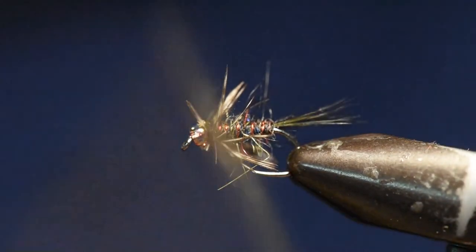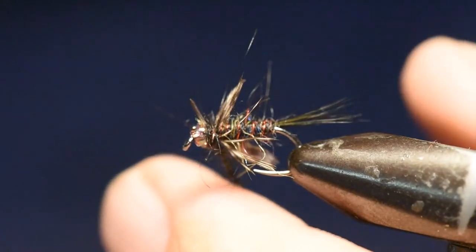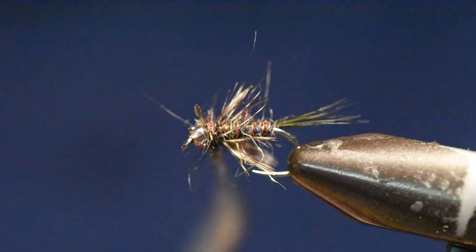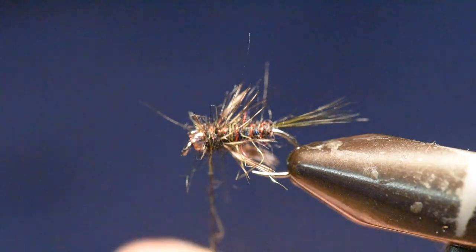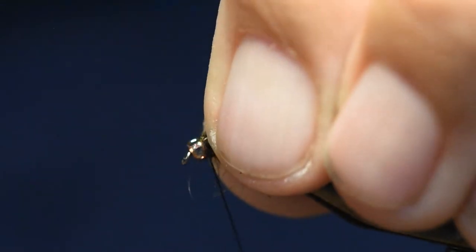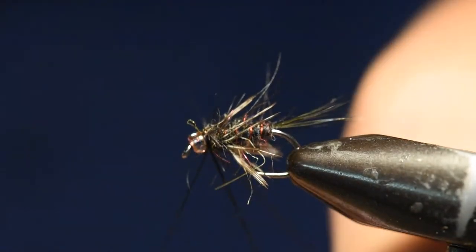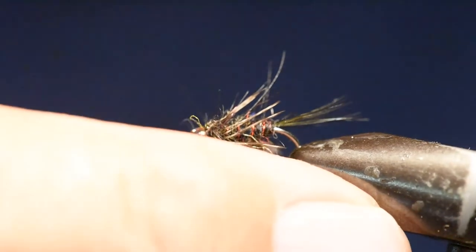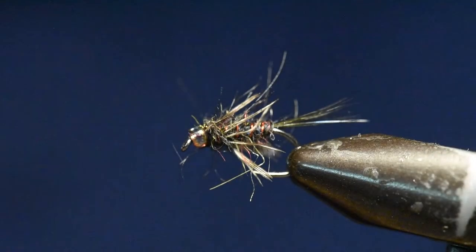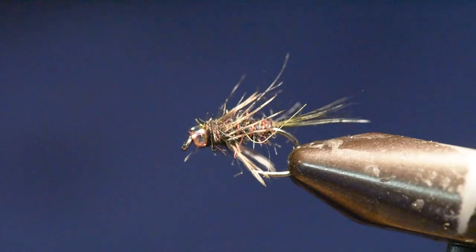The final step is to wind some additional dubbing right behind the bead to fill in the area left in front of the hackle. We'll wind several wraps, then whip finish the fly and do a little cleanup. Some of the materials are rather brushy — a bird's nest is supposed to be brushy but not messy. Let me rotate the fly around so you can see all sides of the glass bead black assassin.